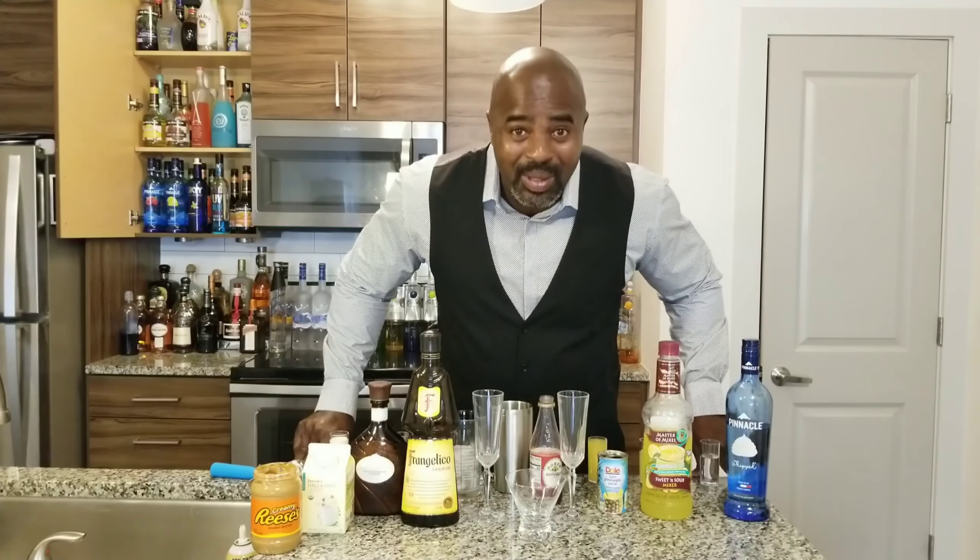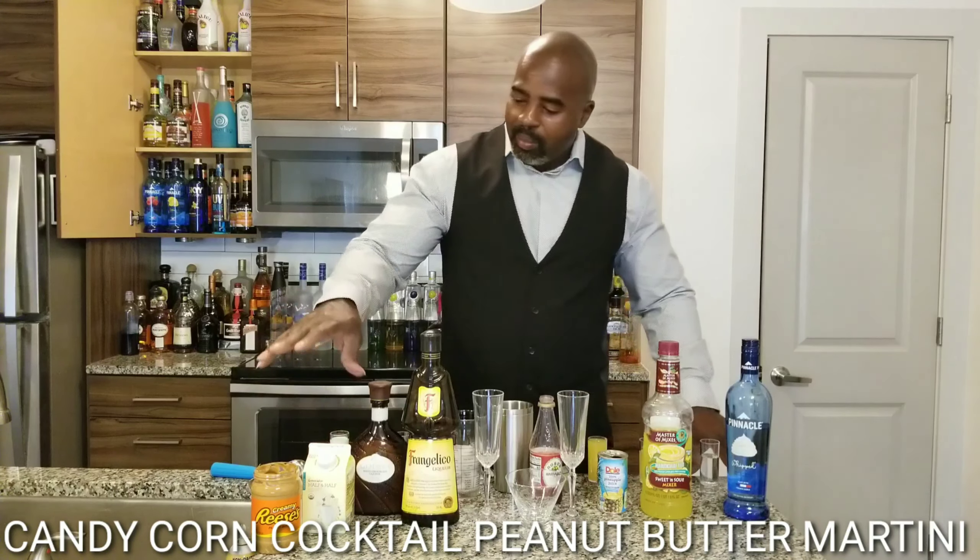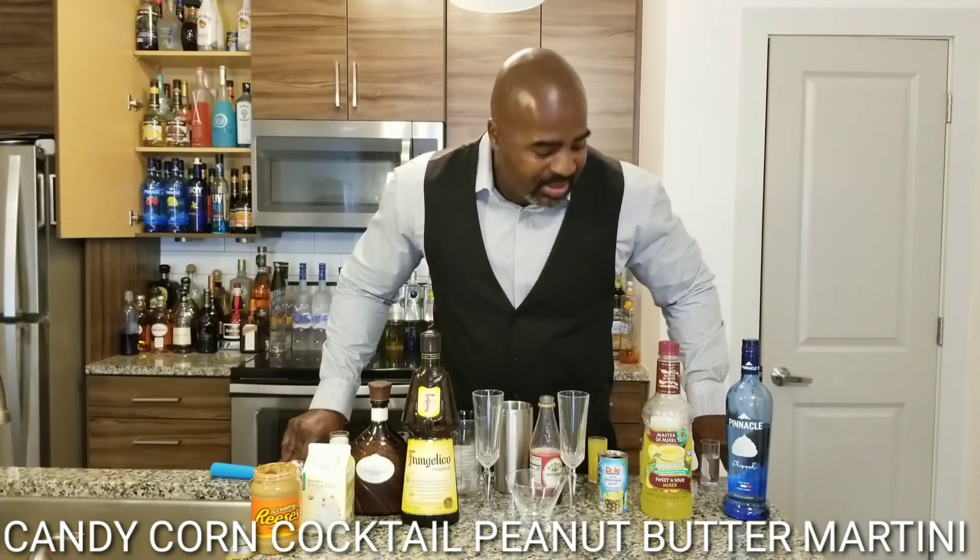Hello everyone. Today we have two very cool drinks — we have our candy corn cocktail and we have our peanut butter martini. Let's get started.